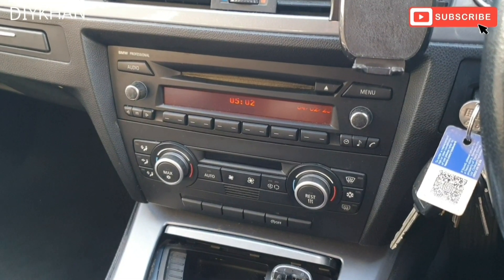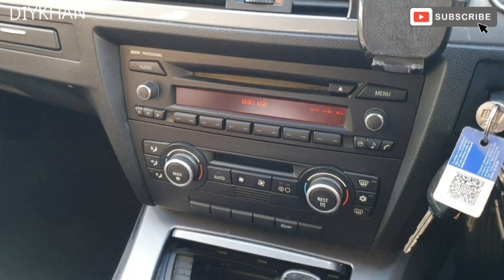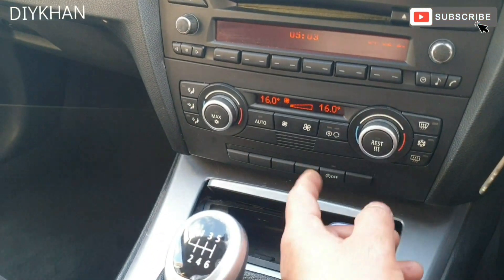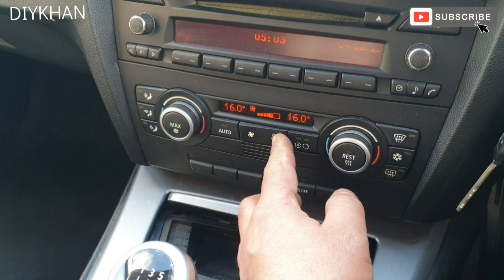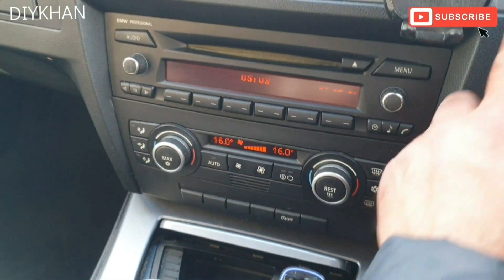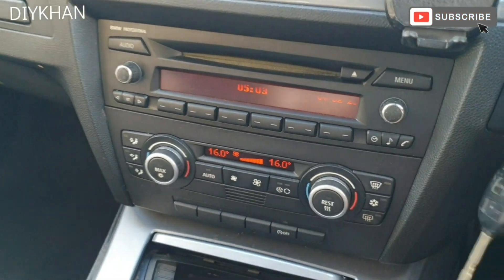Hello friends, in today's video we're going to be refilling the air conditioning system. To start off, we're going to turn the ignition on, put the temperature to low which is 16, and then we're going to turn the fan on.